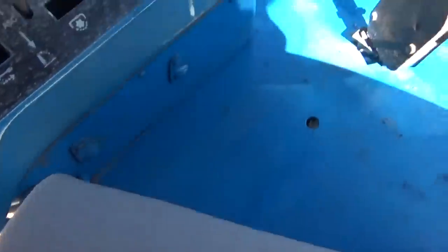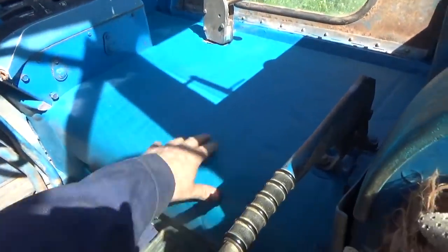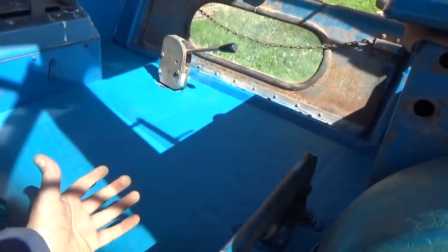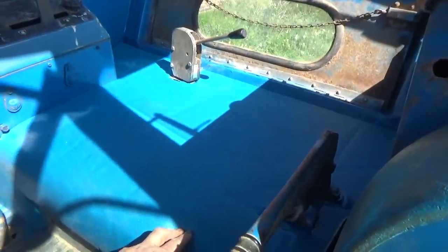Right, so just apply that adhesive and let it tack up. There we are - that's the first bit in. We're going to put the holes through where the seat goes, bring that up, and yeah, there we are.